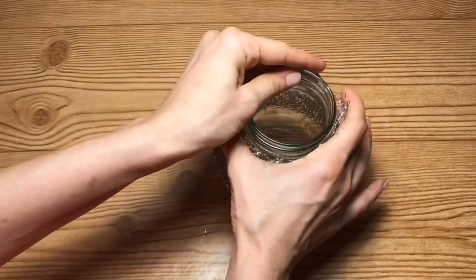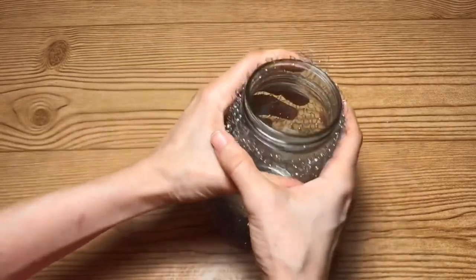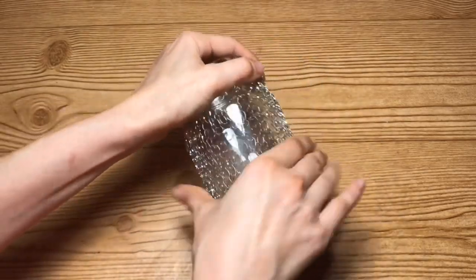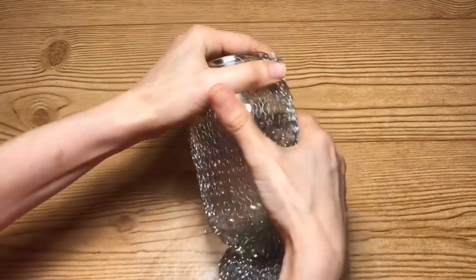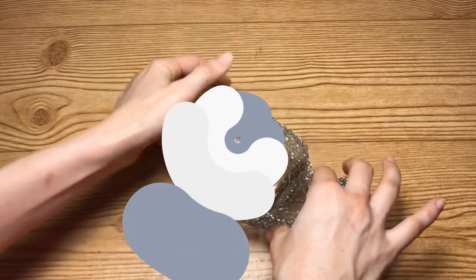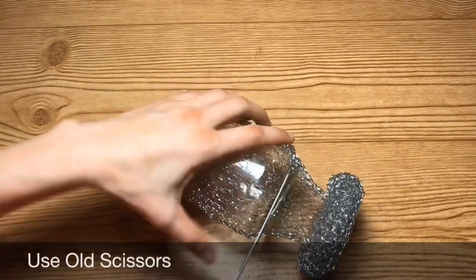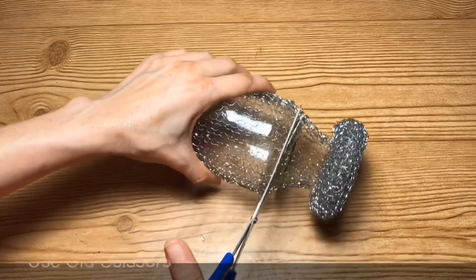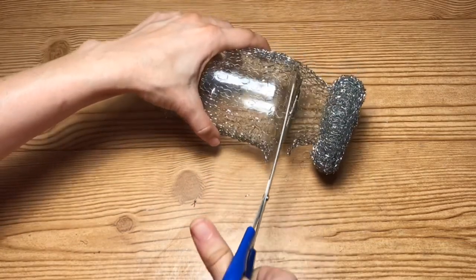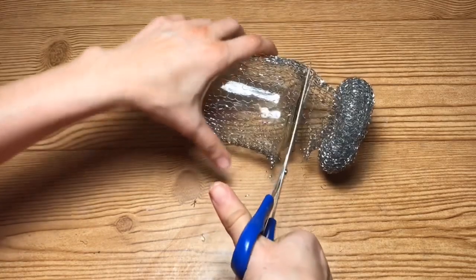I'm going to leave just enough around the rim that we'll be able to attach it, and once I have enough at the top, I'm just going to start unrolling it and smoothing it out over the entirety of the mason jar. I'm actually going to be making three of these, but you can make as many as you would like. Next, taking an old pair of scissors, I'm going to cut around the bottom of the mason jar, leaving enough that I'll be able to wrap that around the bottom edge and glue it down.